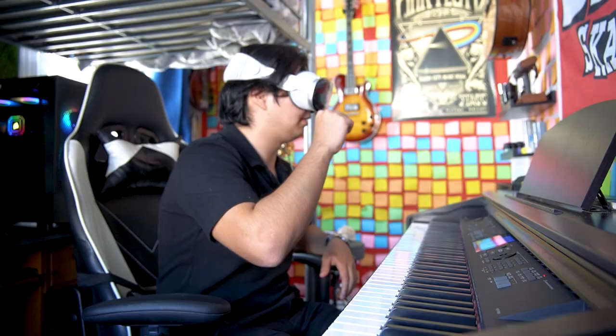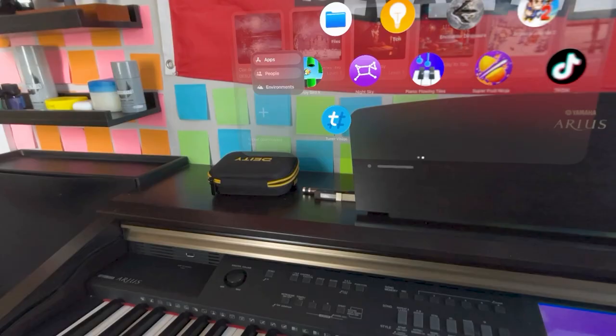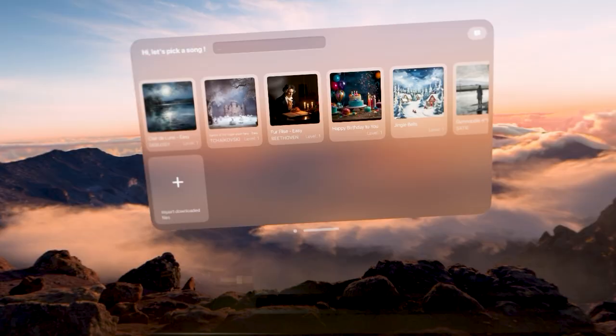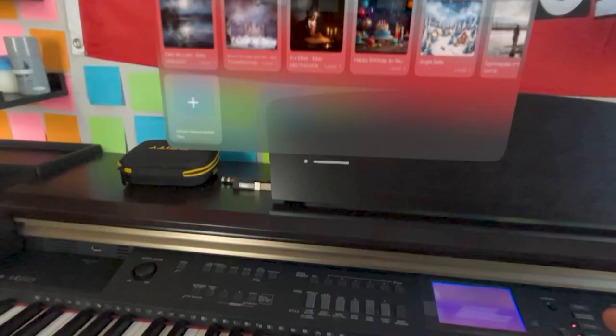I'm getting it. Let me change the location — let's put it so I'm on top of the mountain. Now I can see the piano — oh no, it goes away. Sadly, you can't do it.